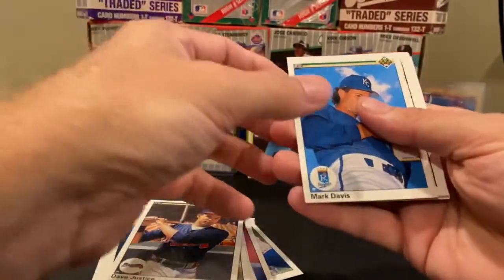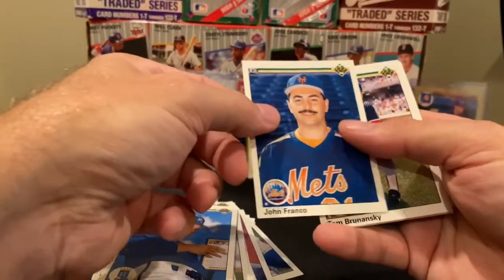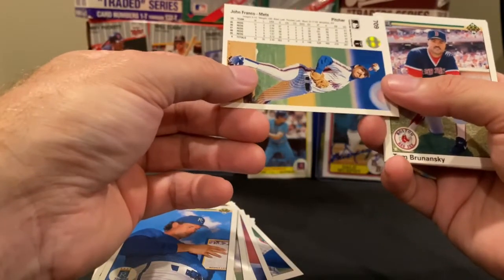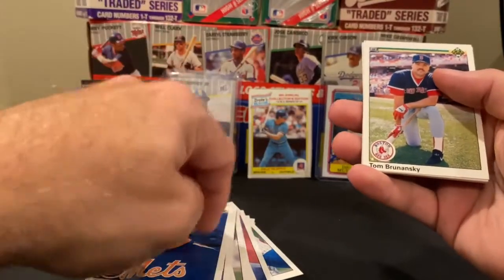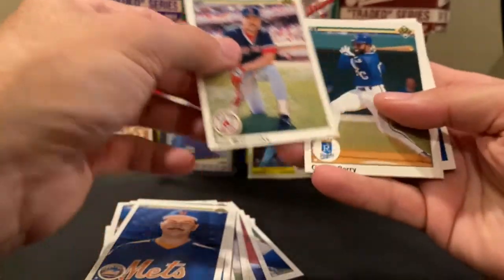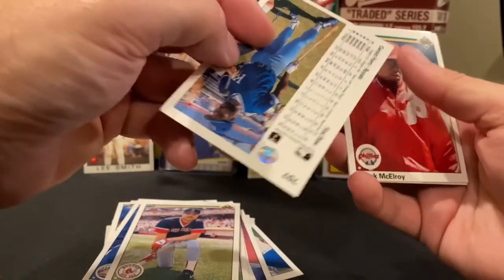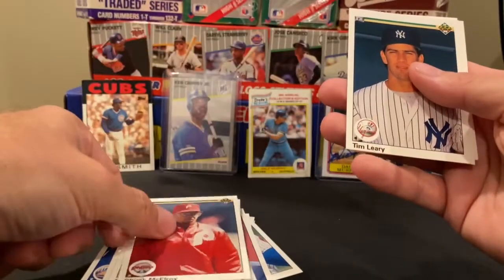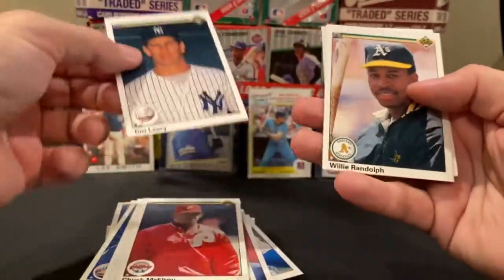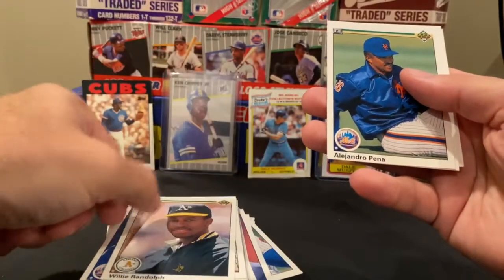You can tell what team I'm rooting for. Mark Davis, John Franco — yet another great player. He was a Red for years. I don't know if he actually ended with the Mets — this is about the time I wasn't watching baseball as much. Gerald Perry — another Brave. Chuck McElroy, Tim Leary, Willie Randolph, Alejandro Peña.